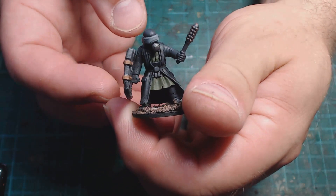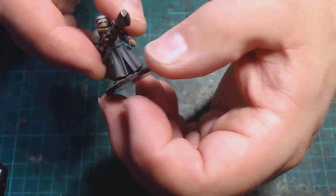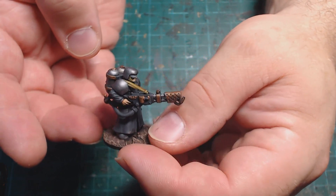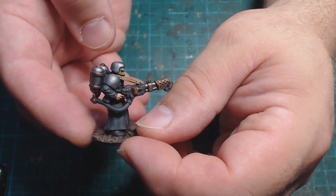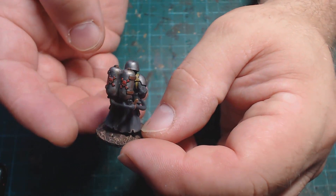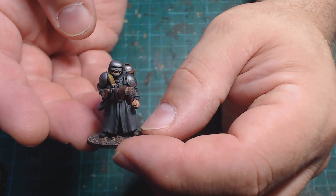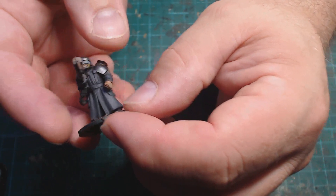I really like that the Scavengers kit has melee weapons — it's something that a lot of sci-fi and post-apocalyptic games mention but then don't have any miniatures you can actually put these things on. This guy I kit-bashed with some Cadian Games Workshop parts — yes, I can say Cadian when I'm not overthinking it. I keep calling them Canadians in my reviews!